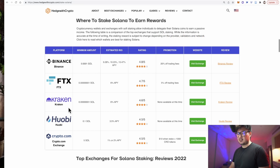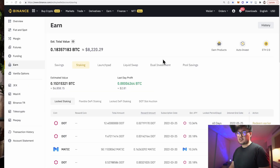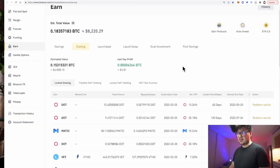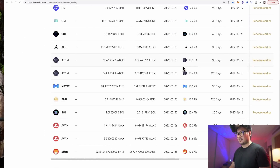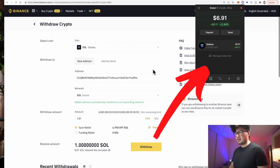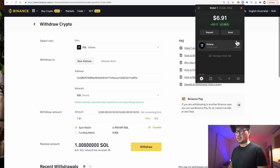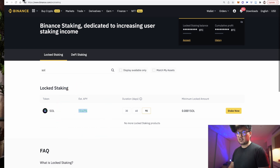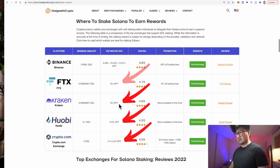Centralized exchanges such as Binance, FTX, Kraken, Huobi, and the Crypto.com exchange offer what's called staking-as-a-service for a variety of cryptocurrencies and tokens. I'm actually staking quite a fruit basket of assets on this Binance account here. Unfortunately, you do lose self-custody over your crypto when staking on any centralized exchange because you don't own the private keys. But in return, you get class-leading returns and the convenience of not having to move crypto in and out of an exchange to a Web3 wallet just to stake your Solana. The other exchanges don't offer anything particularly compelling in terms of returns.